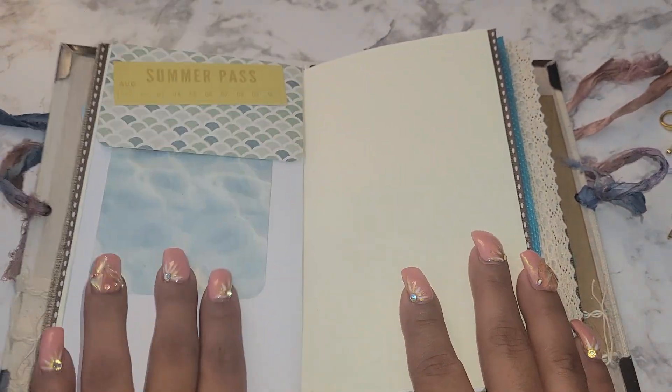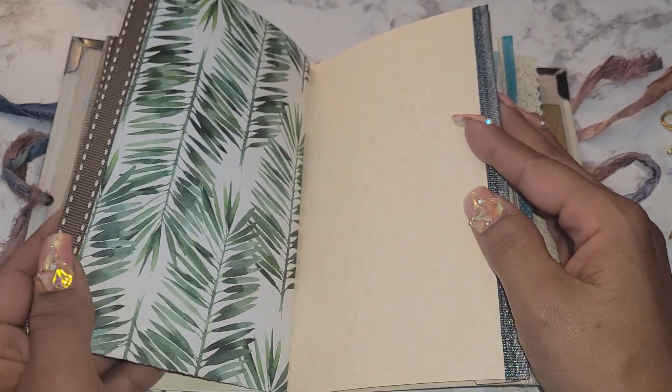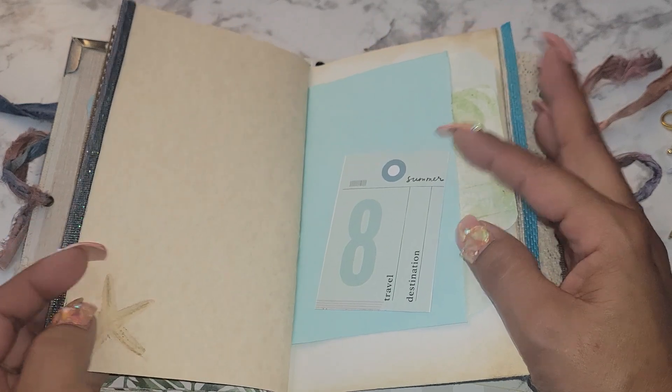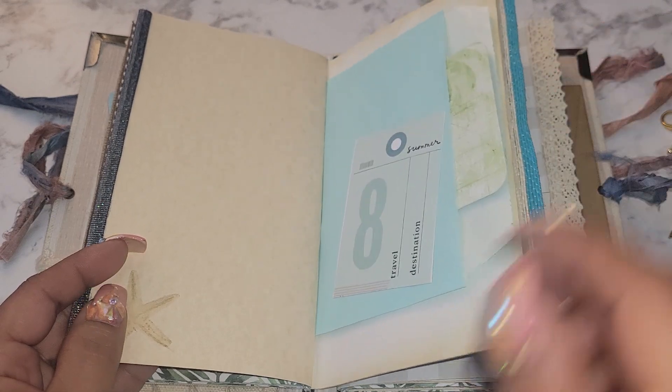Here's a tuck spot here, and another tuck spot here. I put the trim down the side — love that. And this blue trim here, stamped a little detail there, and a little tuck spot here.